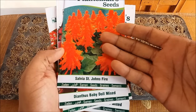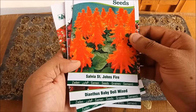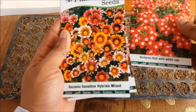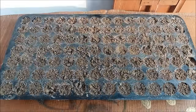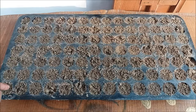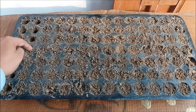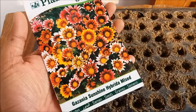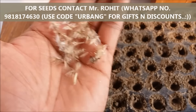Now we will plant flower seeds in this seedling tray. These are salvia, dianthus, verbena, and gazania. Gently make holes with your finger in each compartment, then place two to three seeds per compartment or hole.